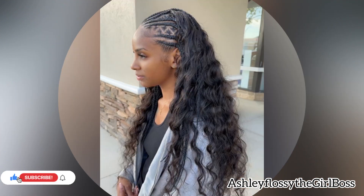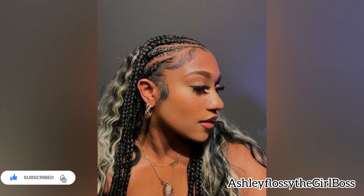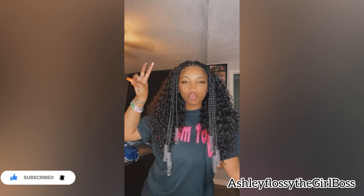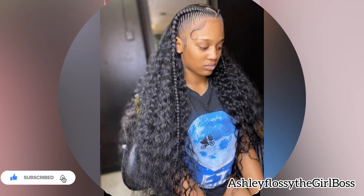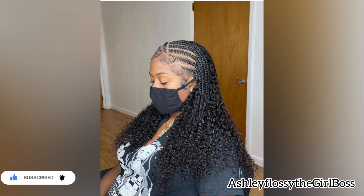Feed-in braids have a long history and are now one of the most popular hairstyles that African ladies want to achieve. As I always say, we really want to look good in our originality. A question many of you have been asking is: how long do feed-in braids last? I can say two to six weeks, depending on how you maintain your hair.